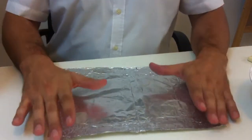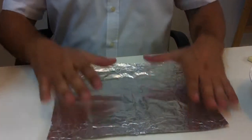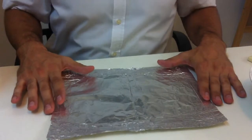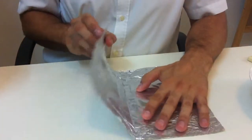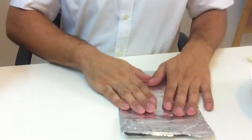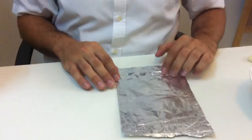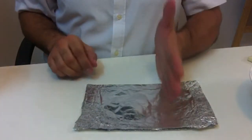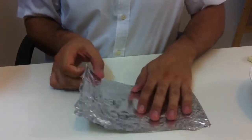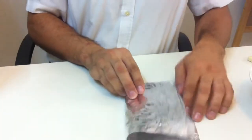Each group will be given a piece of foil like this, and we will fold it in half like this — fold it in half once. Then you turn it to the side and fold it in half again, putting your hand here and folding it in half again.